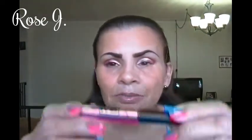I'm going to apply some of this liquid liner by NYX in hot pink along my upper lash line. No extreme wing or anything — just a line.